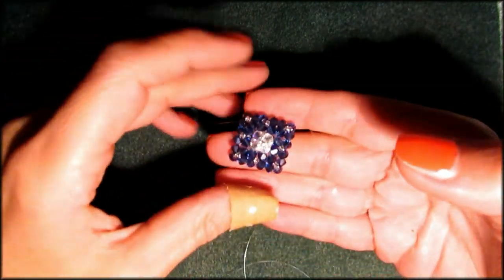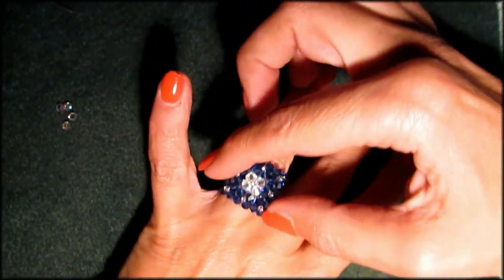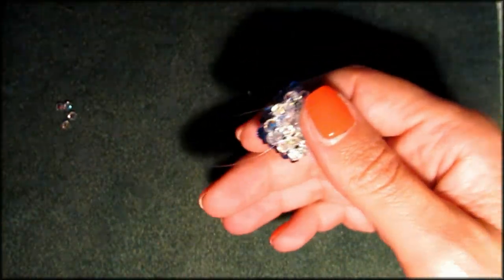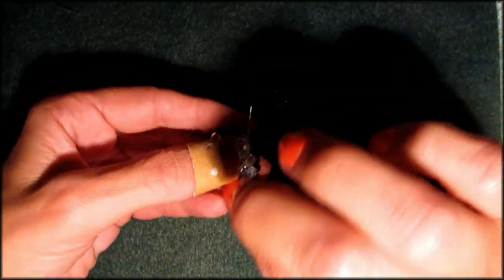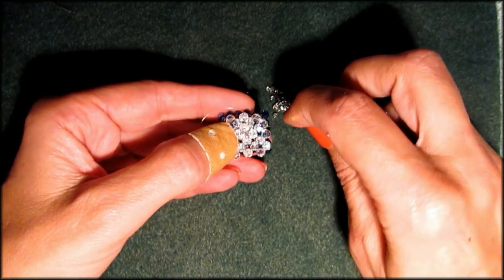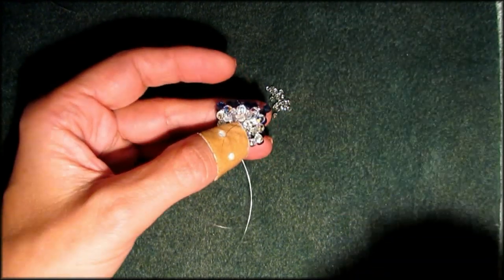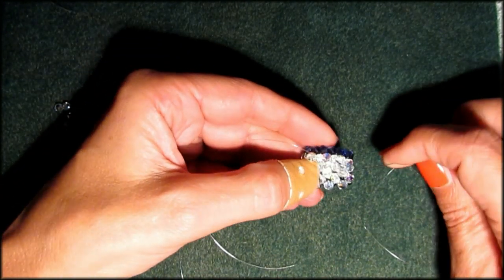How does that look to you — is that gorgeous or what? This ring has a natural curve which will automatically lay beautifully on your fingers, and I don't want to screw around with that because I think it's absolutely gorgeous. But we need a ring band now. So what we're going to do is tie this off. I'm going to go one down, one right, and I'm going to leave it right here, take the other thread, go down so that my threads meet up here.